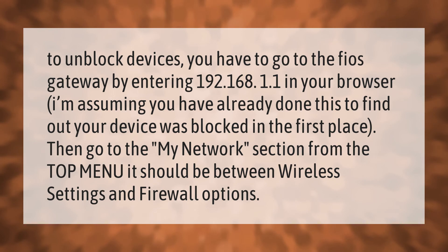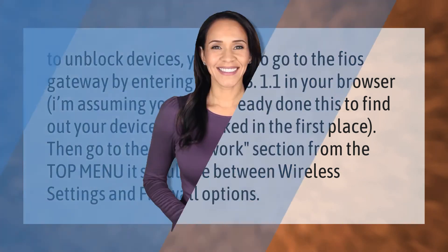Thank you for watching. Please subscribe and hit the bell notification.